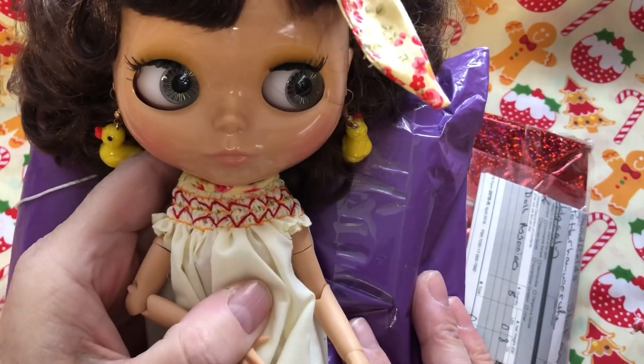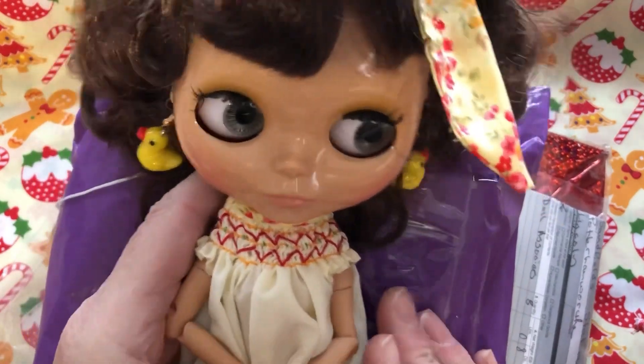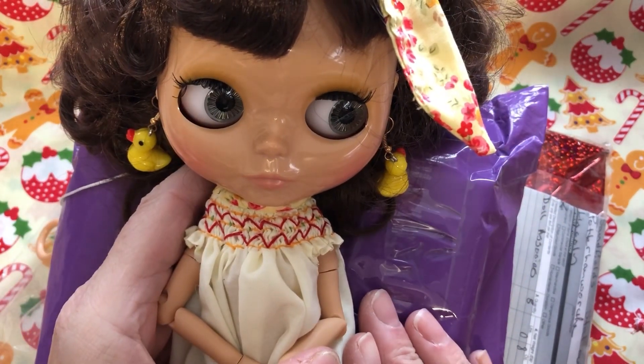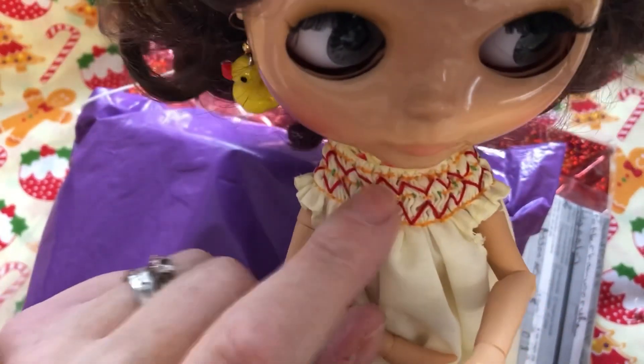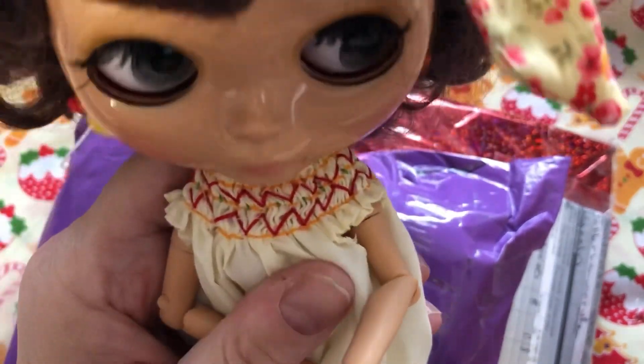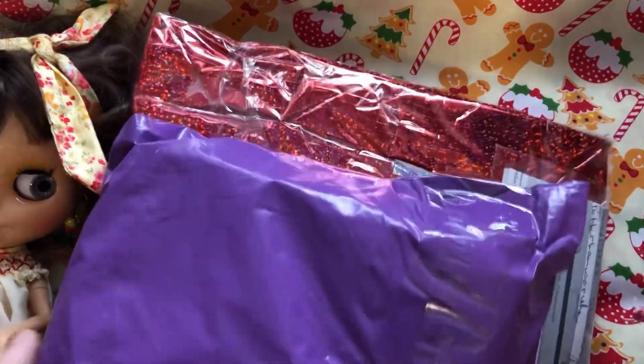I can take one out each day of advent, open it up, and try it on my Blithe. I've got my favorite Kirstie with me - she's going to be our model, and if I need another model I can always get one, I've got plenty. Poor Kirstie is still in her summer outfit but I love it. I made this smocked romper for her and I loved it so much I just haven't taken it off her.